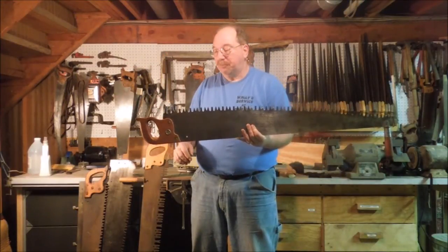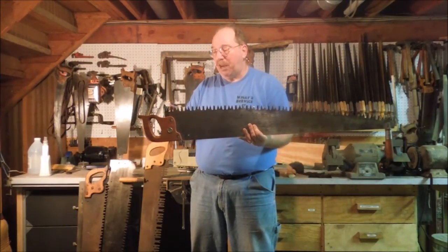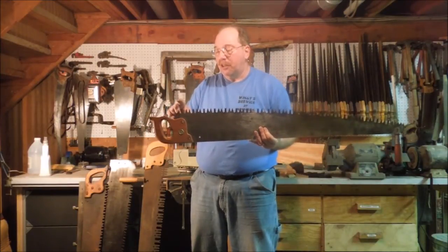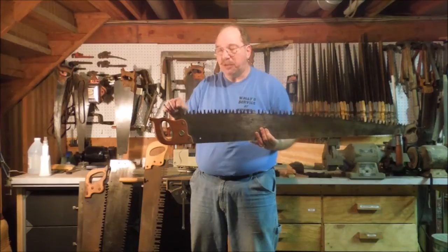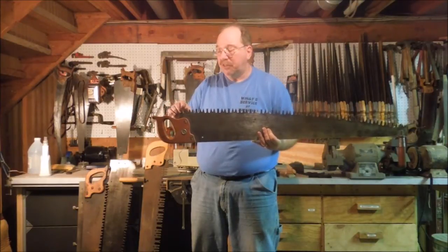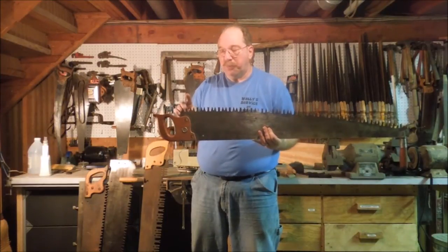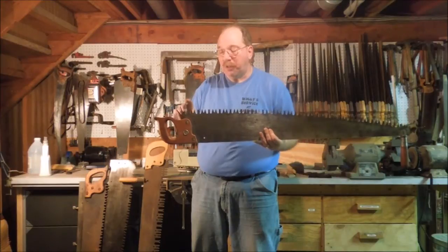This is a champion tooth saw. It has alternating rakers and crosscut teeth. The crosscut teeth slice both sides of the kerf, and then the raker comes through and pops the chip out left by the crosscut teeth. So there's a very specific way to sharpen this saw.